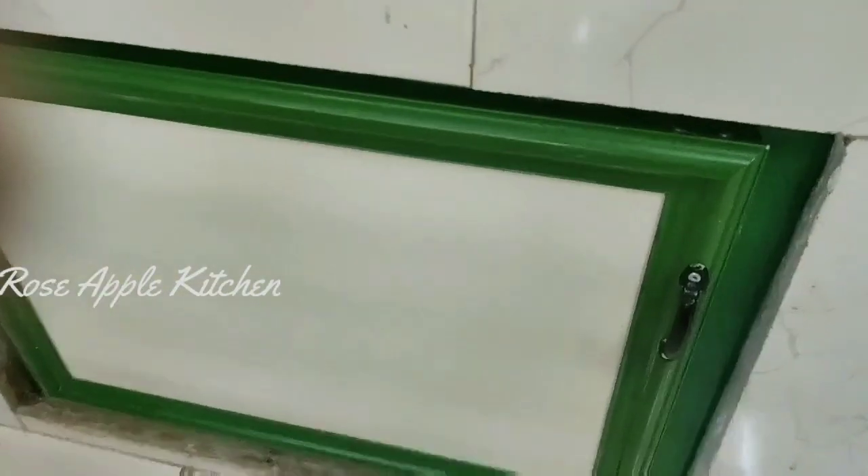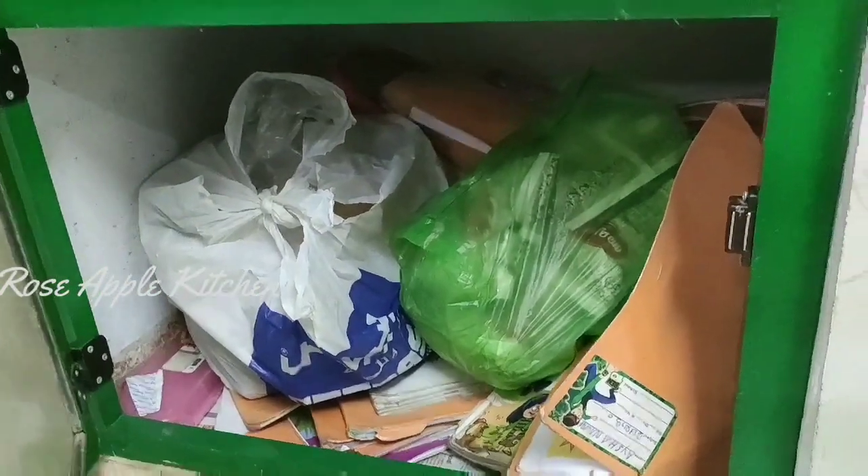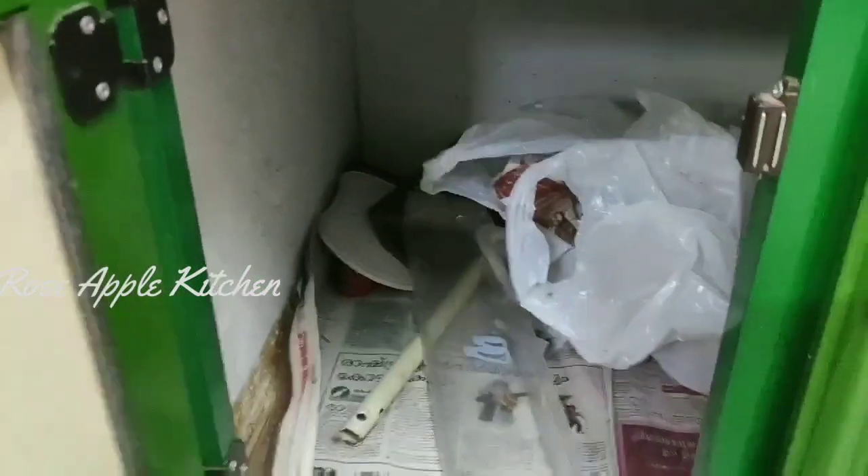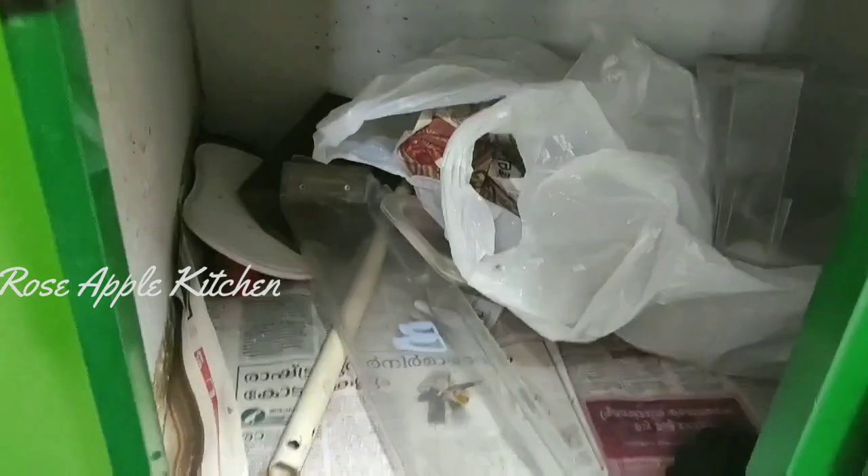This is the first box. This box is a box.